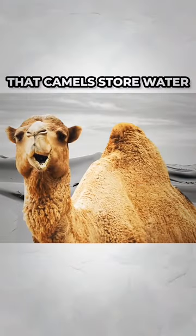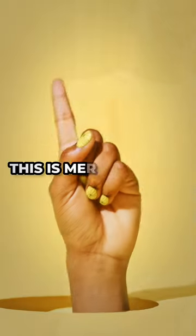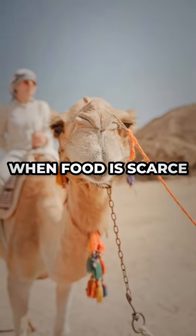You must have heard as a child that camels store water in their hump. But did you know that this is completely false? This is merely a myth. The camel's hump does not hold water at all — it actually stores fat. The camel uses it as nourishment when food is scarce.